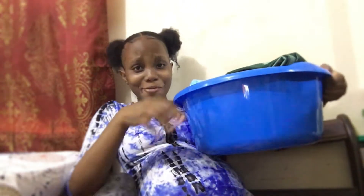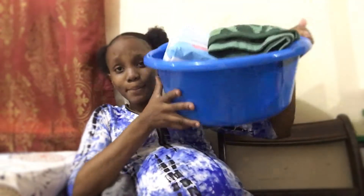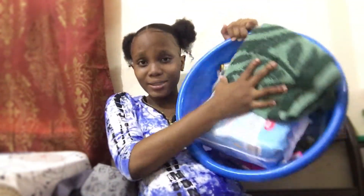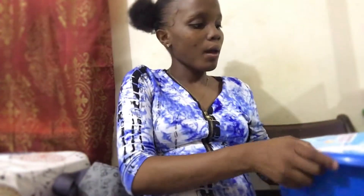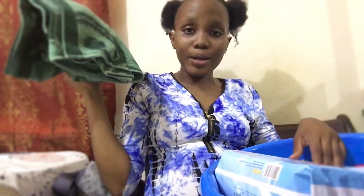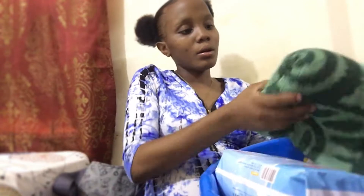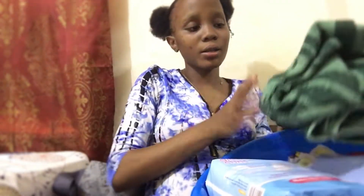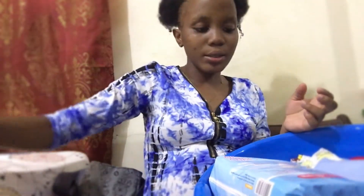So guys, my baby can't move right now. This is what I packed in it and we'll go step by step. I have about two towels - I carry two towels, one in the delivery basin and one in the other bag, but we'll get to that soon.